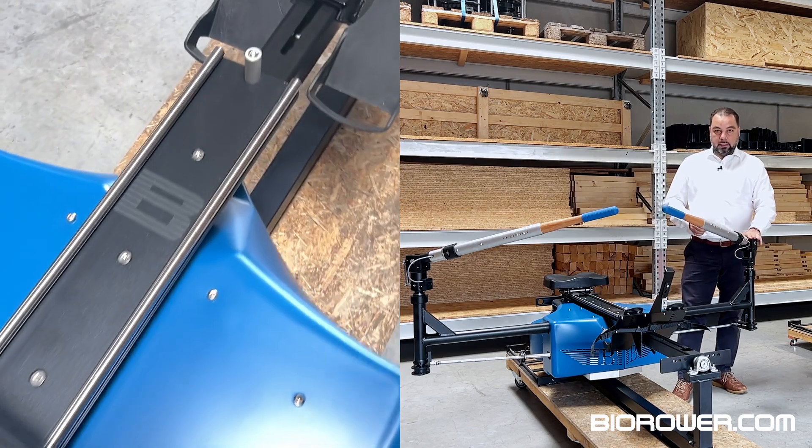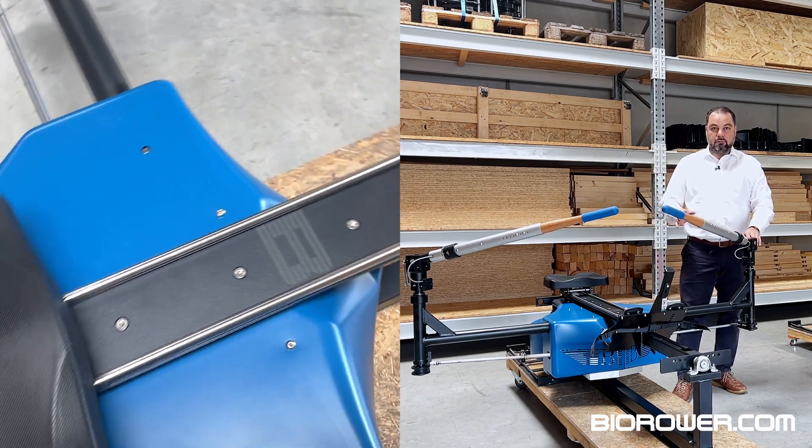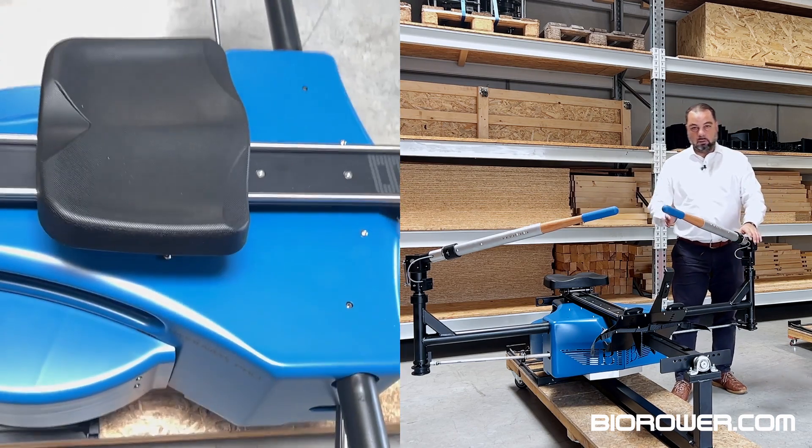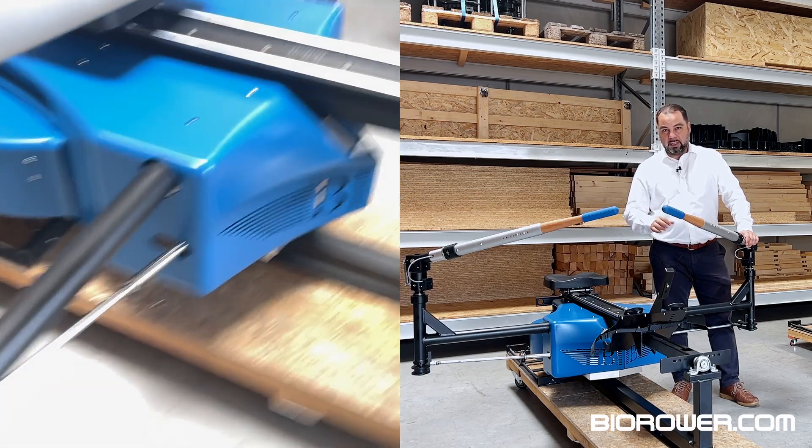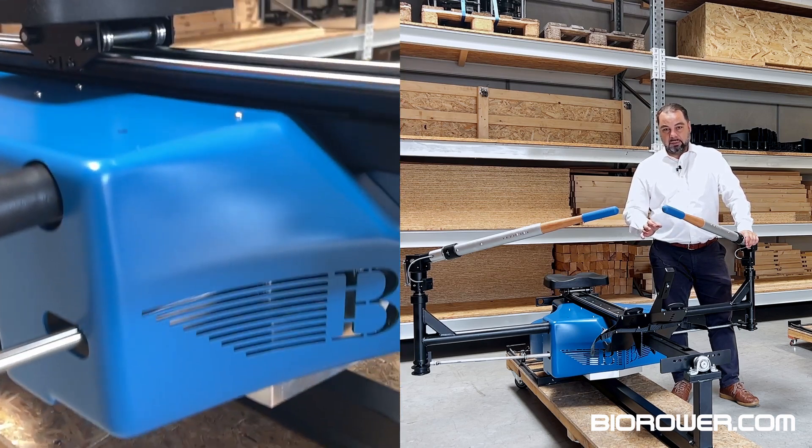Let me know what you think in the comments — is that a great color choice? Of course this is available for reselection in the Bi-Rower shop. If you want to have your Bi-Rower Pro painted that way, let me know.